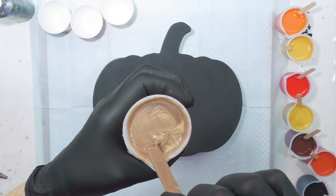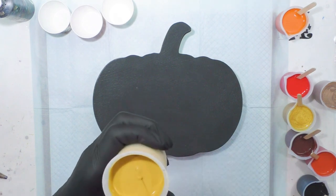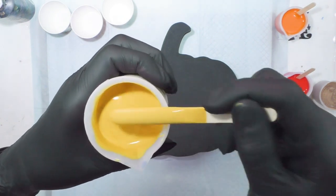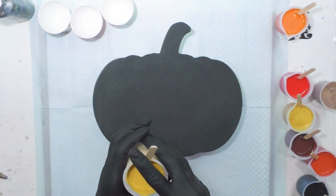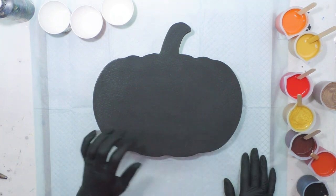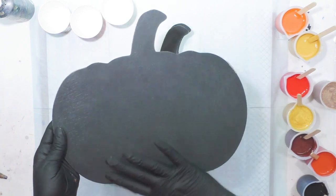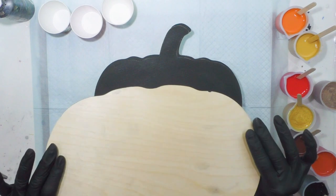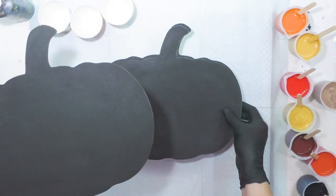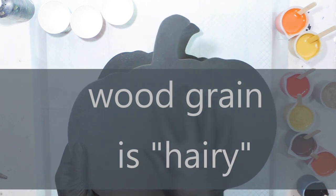The golden maize color kind of lands on the surface and sinks in pretty quickly. You want all your color consistencies about the same, but your metallics are always going to be a little heavier. I've got these Halloween fall colors — I didn't want to add silicone; I just wanted to see what the colors would do by themselves.